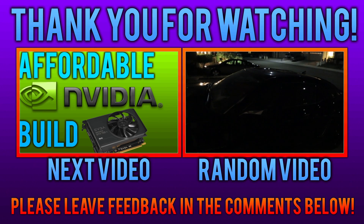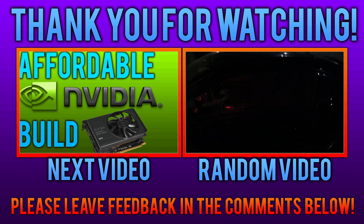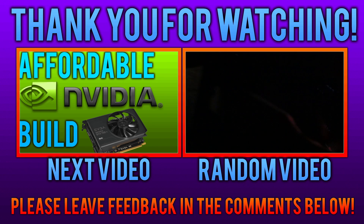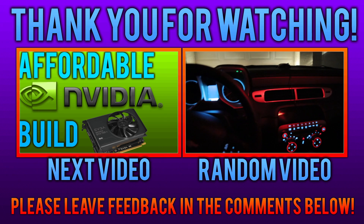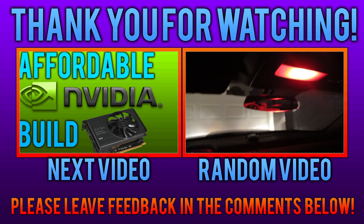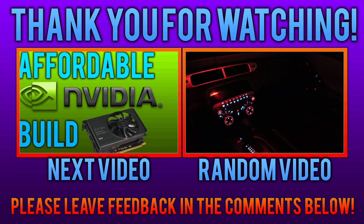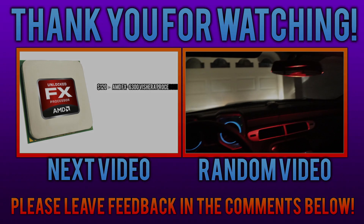What is up guys? It is Tony here and today we are doing another affordable gaming computer build. Last week we did the AMD build and this week we are doing the Nvidia one for all those Nvidia fans out there. I know some of you have an Nvidia Shield and need something that will work with all of that. So basically this build is the same exact build except with an Nvidia setup. So we're going to go ahead and get right into it. First off for the...